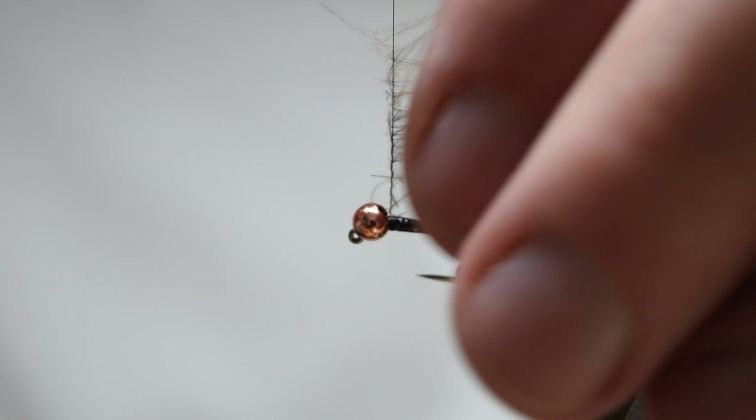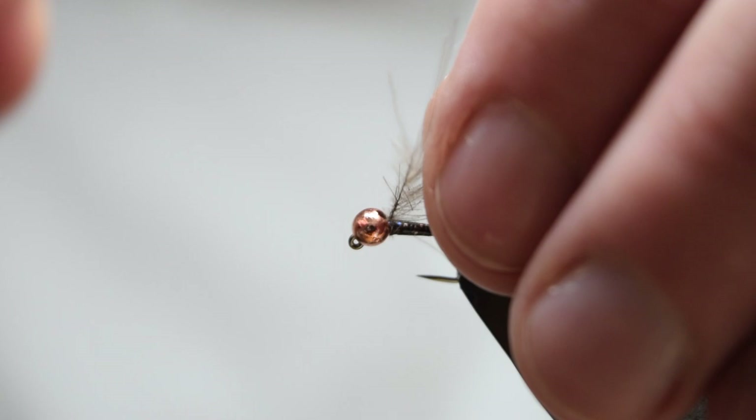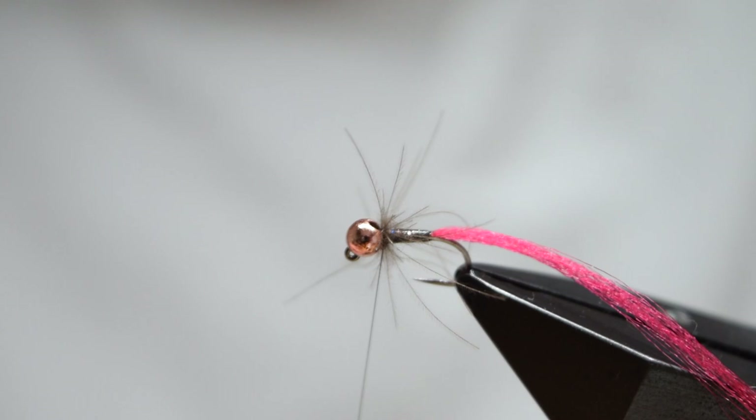Once you're happy, wind it on as you would a normal hackle, folding it back a bit to keep the barbules pointing roughly where you want. This doesn't matter too much as we'll put a little collar of dubbing in front which will position the barbules where we want.